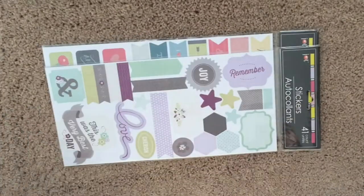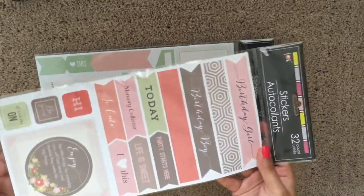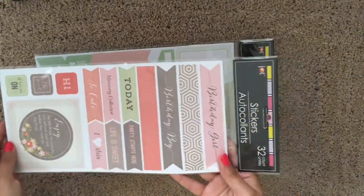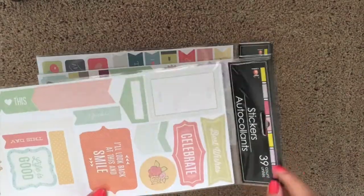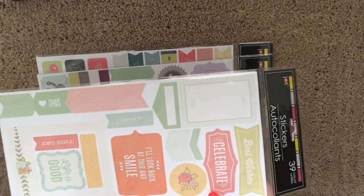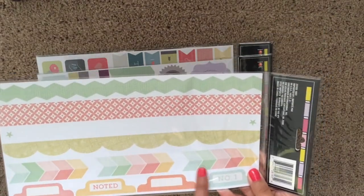I cannot wait to use these in my Happy Planner — if you haven't seen that video, definitely go check that out. This first set has 32 stickers in it and they are pink, brown, and some mint green. The next set has 39 stickers in it, has a lot of peaches and salmon colors — really like this set.